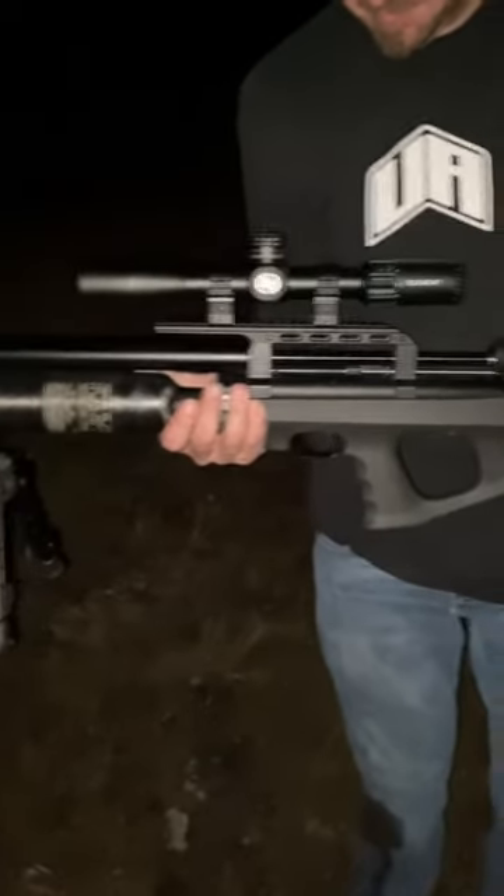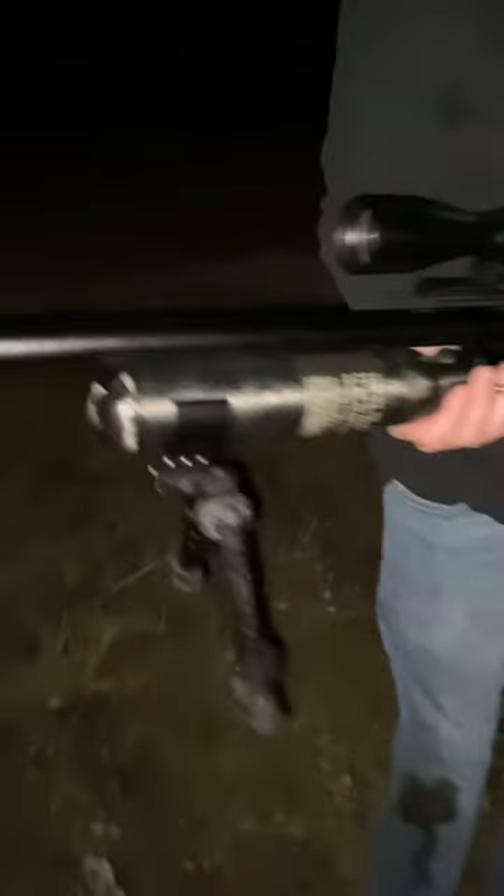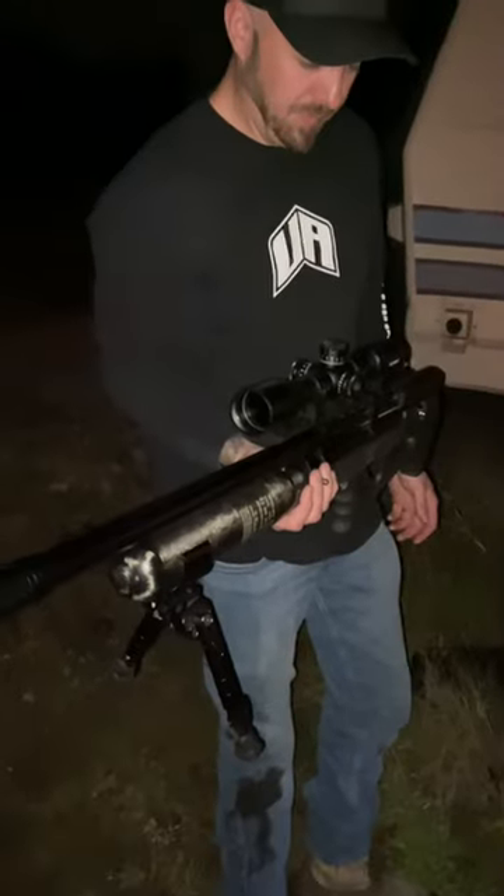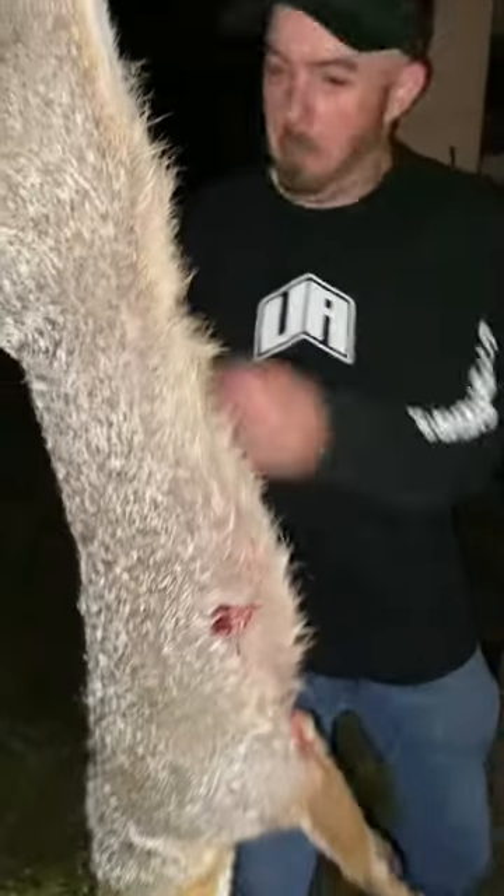We brought out the Mark III Wildcat, which we have set up with a 700 millimeter barrel, .25 caliber, nice silencer on the front, Element Helix on top, and we're shooting hollow core slugs at about 950 feet per second, which packs about 50 foot-pounds of energy and is plenty to take a fox with a vital shot.